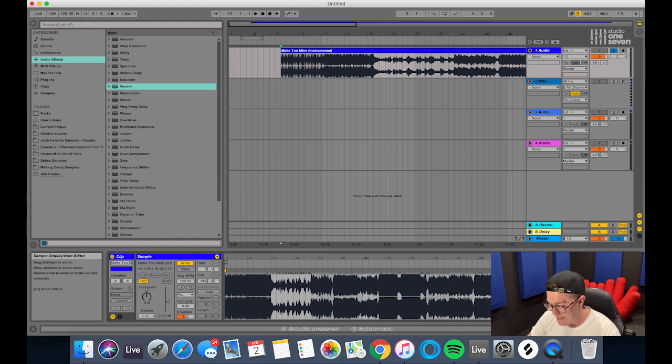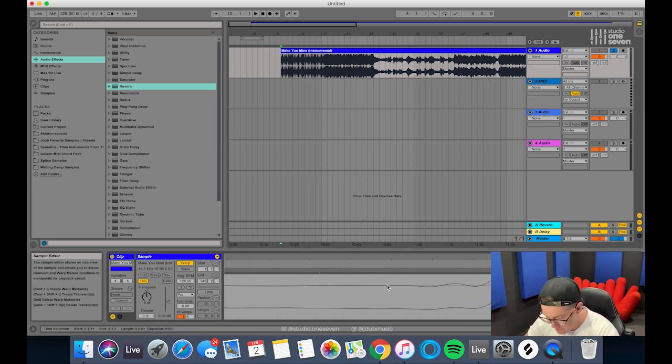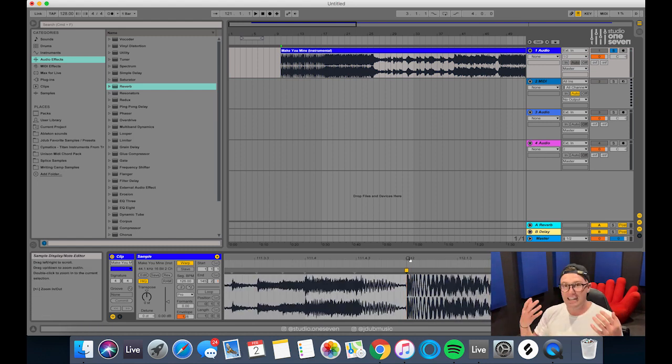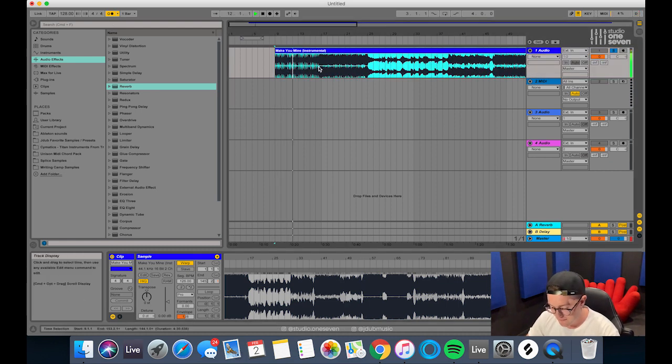Basically what I do then is zoom all the way out, zoom into the very last drop, and what I'm going for is just where it starts to ramp up again — just like that very first transient at the start. I put in a transient marker there, zoom back out, and drag it back to the closest whole number. The best way to figure out if it's lined up is by putting on the metronome and checking it on the first drop. All sounding good there, so let's drag that to the start.